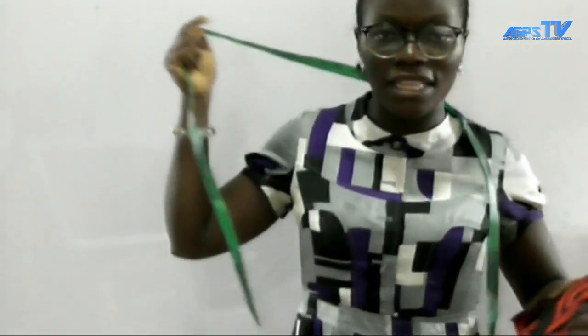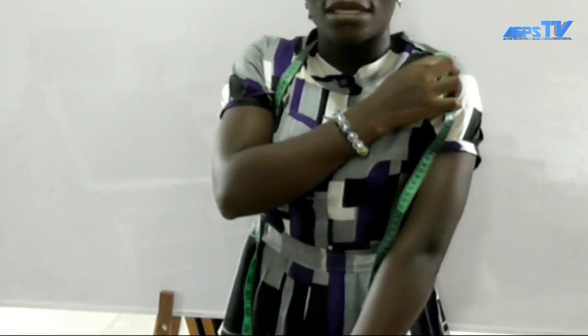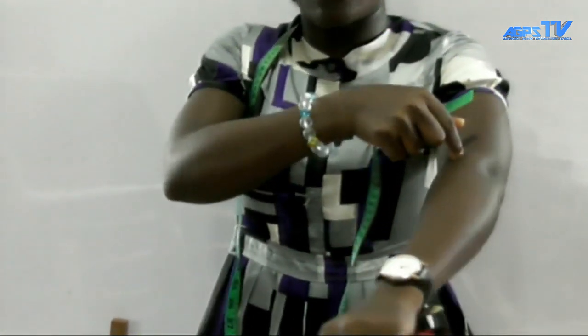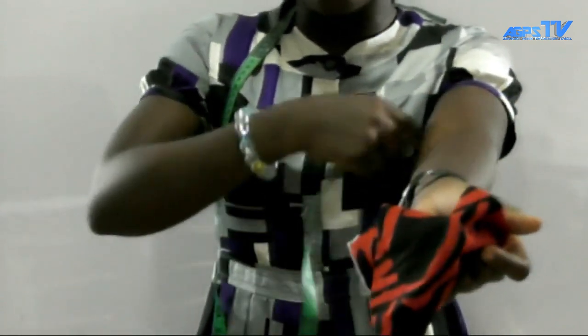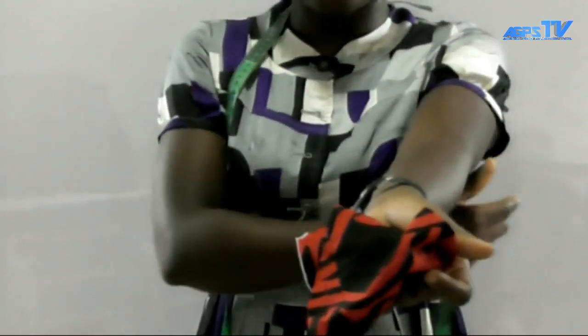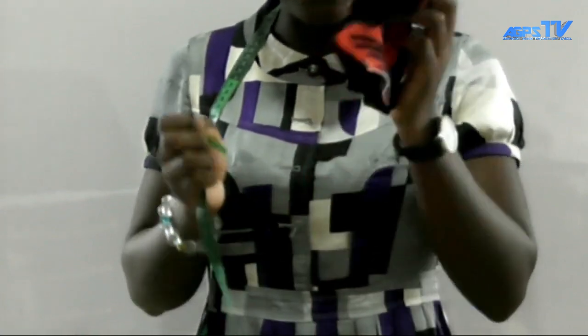Before you cut a sleeve, you need to measure the length from your shoulder to where you want your sleeve to end. For example, if you want a short sleeve, take the measurement from your shoulder to your elbow. Write it down. After taking the length, you also take the armhole measurement — the armhole is the hole where your hand goes through before you can wear your dress. You will use these two measurements to cut your sleeve.